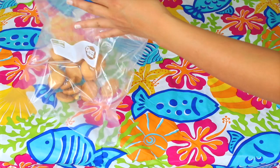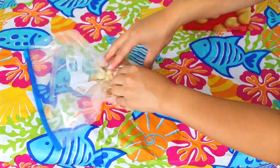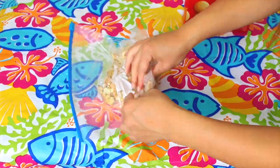First you want to pour about half of a box of the wafer cookies into a plastic bag, get all of the air out of the bag, and try to crumble up as many of the cookies as possible to make it look like a sand texture.